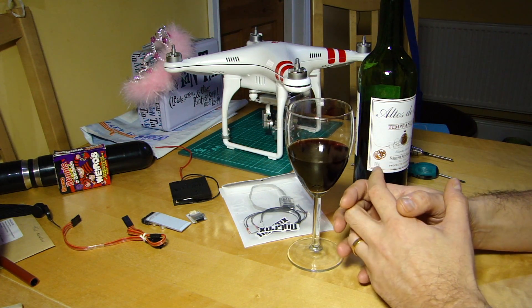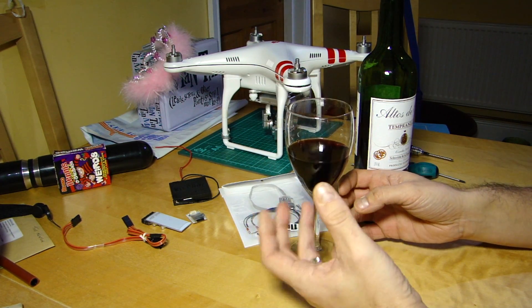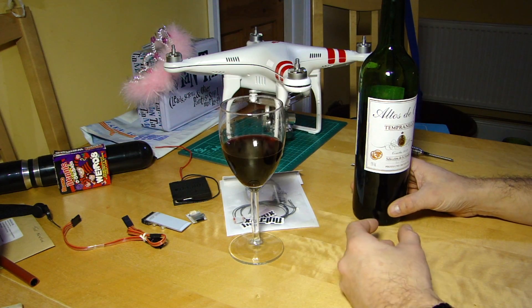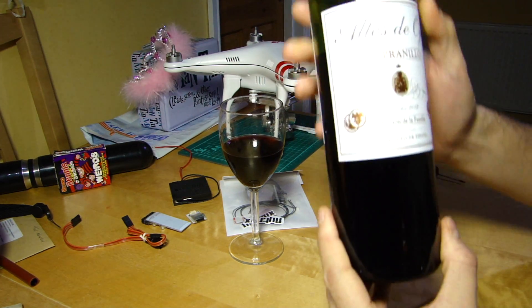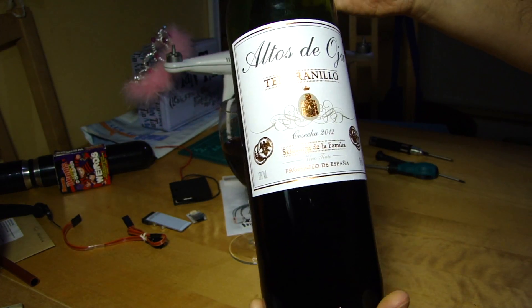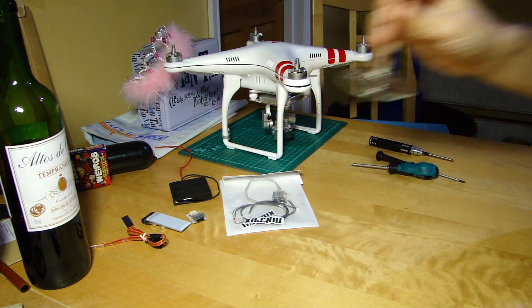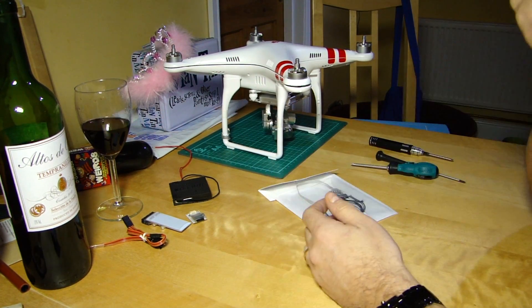We're going to do an installation to show you how easy it is, and also introduce the concept of Flytrex for those who aren't aware. But before we go any further, we must lubricate the wheels of thought with a beverage — today it's a Tempranillo from Spain, Altos de Oja. Very good. Cheers!